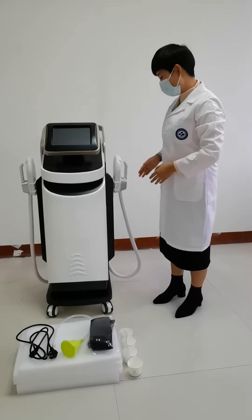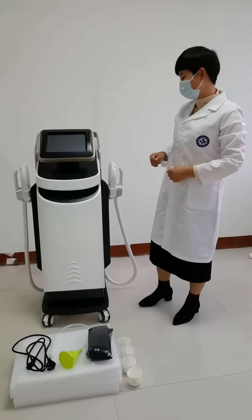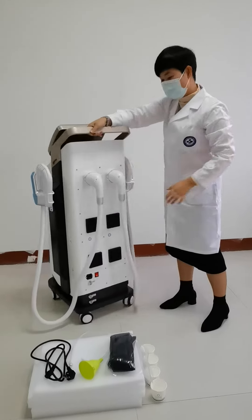Firstly, install the handle brackets on both sides of the machine. It's very easy. Then, secondly, connect the handle with the machine.